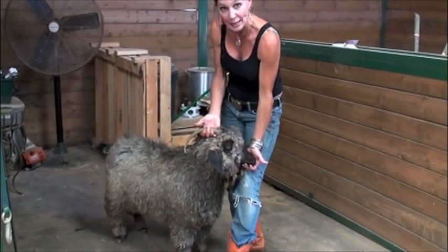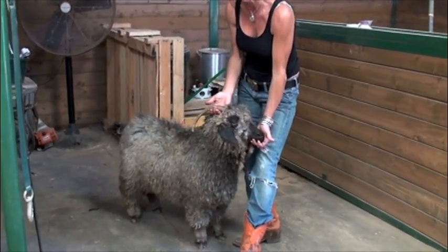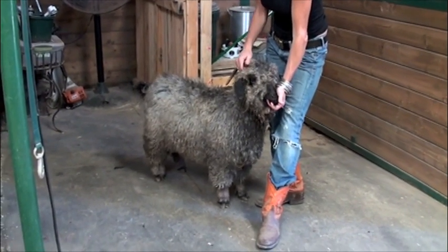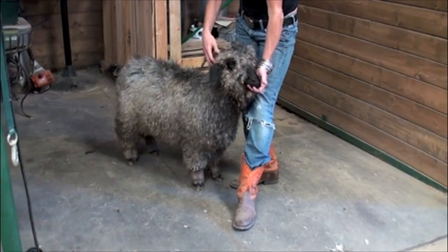Angora goats do have these horns, and they act as radiators, so they can tolerate heat better than a lot of other animals that I have. So I don't feel too bad for her, but with that said, let's get her to the shears and get her comfortable.